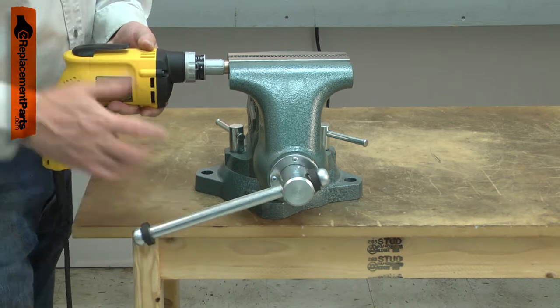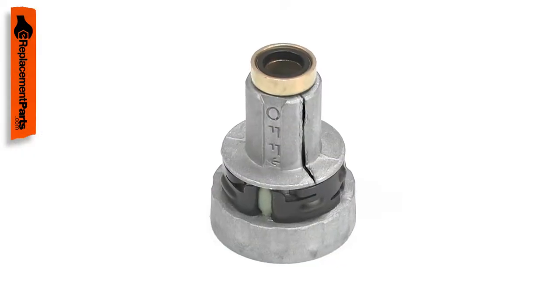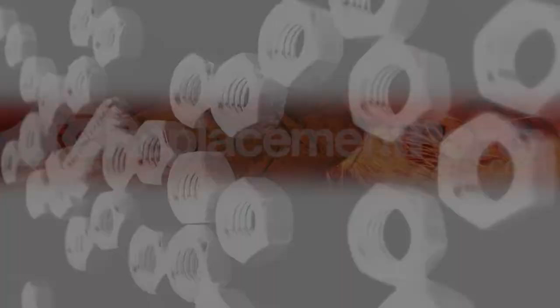Common reasons to replace the clutch housing are a worn sleeve bushing, damaged detent plates, or a cracked housing. Replacing the clutch housing is a repair that you can do yourself, and I'm going to show you how.